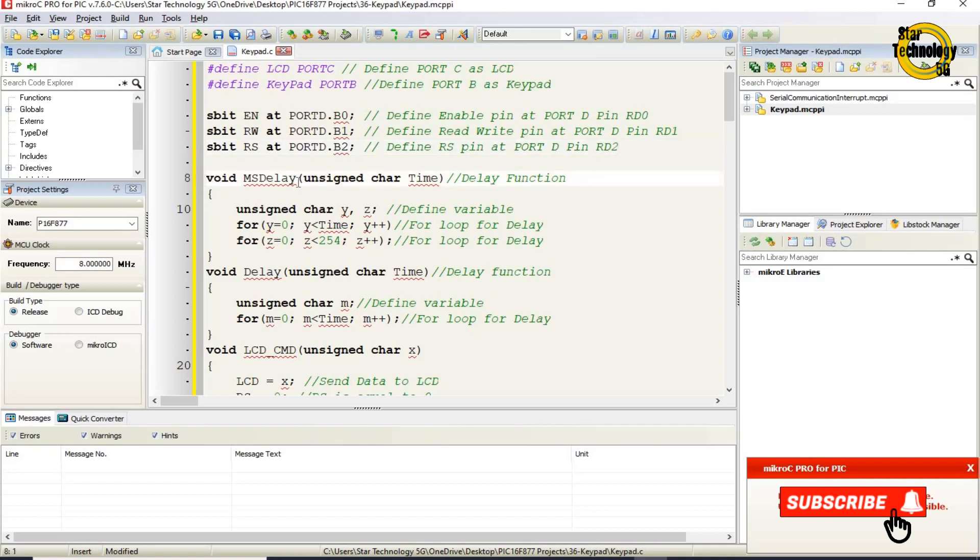The void ms_delay function takes an unsigned char parameter named 'time'. It defines variables Y and Z. The outer for loop runs from Y=0 while Y is less than time, incrementing Y each iteration. The inner for loop runs from Z=0 while Z is less than 254, incrementing Z — these nested loops create a millisecond delay.